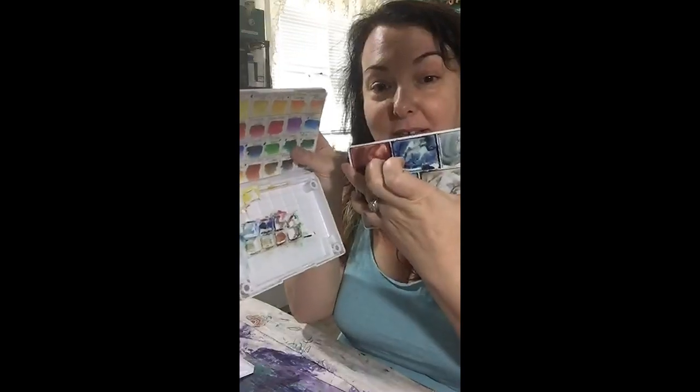This is what's left of my Koi watercolor kit. I also took my Winsor Newton kit apart.